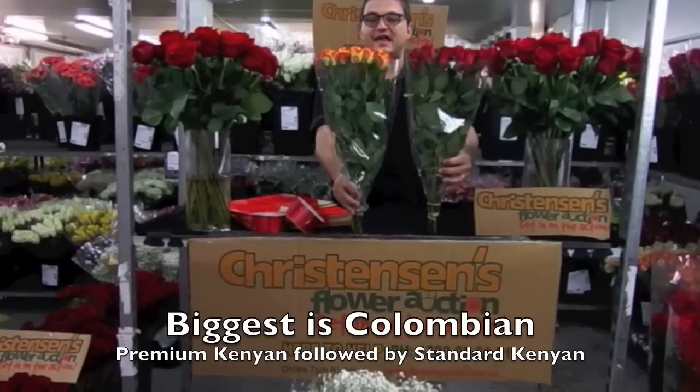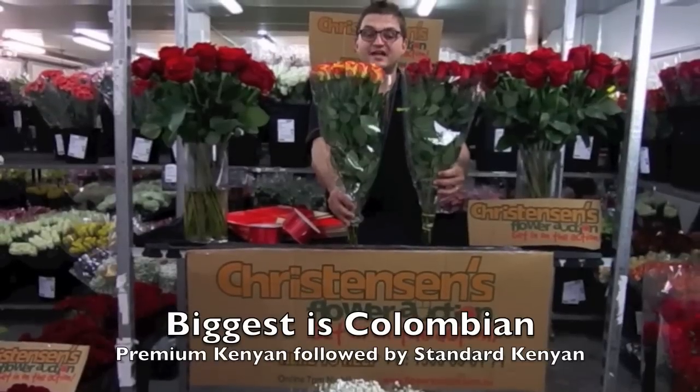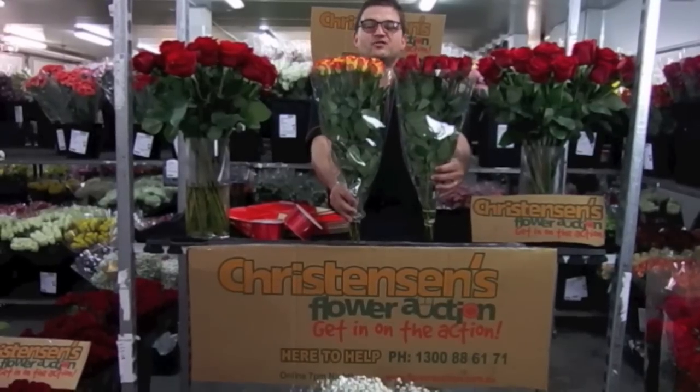Then you've got your standard Kenyan, which is a standard normal head size — really on par with the local rose here in Australia. So those are your three size choices, and it comes down to the price point you're aiming for and what size you want to give your customer.